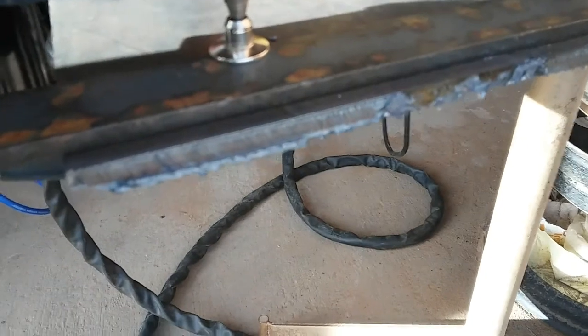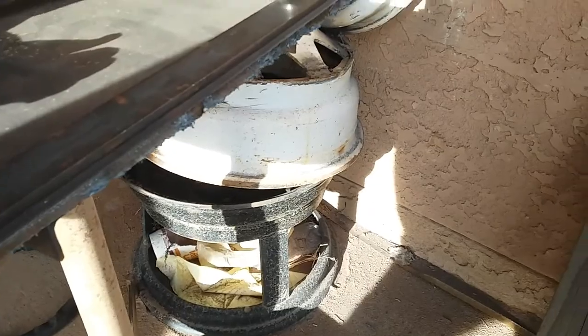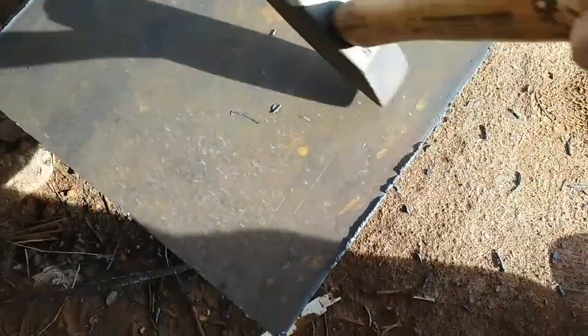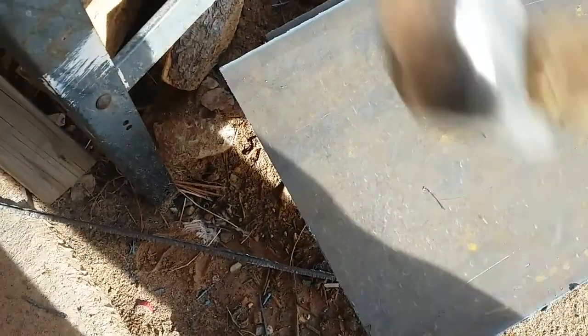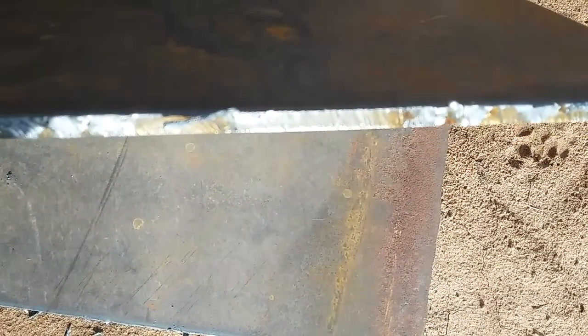Alright, I just got done cutting this and it's a 2 foot plate, 1 and 1/4 inch, and the dross comes off — that's the cut that comes from it.